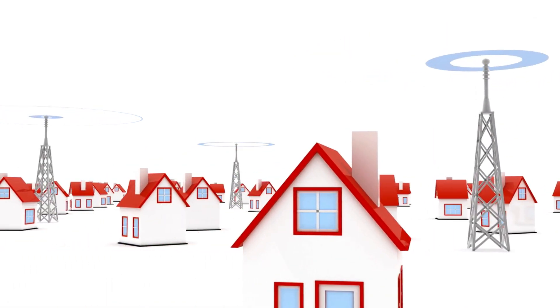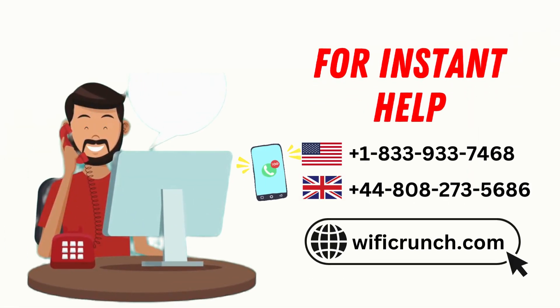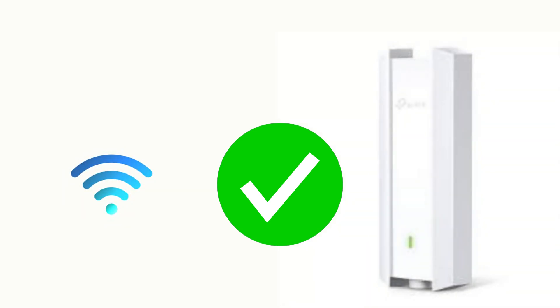Finally, test your network by connecting a wireless device and checking the signal strength and coverage. And that's it — your TP-Link EAP650 Outdoor is now configured and ready to go.